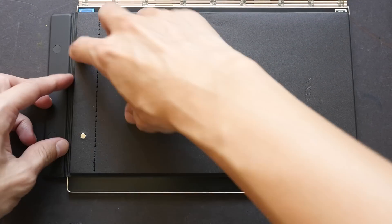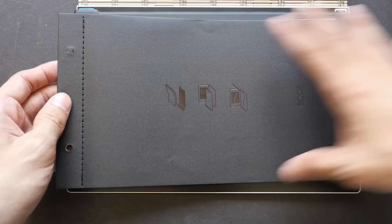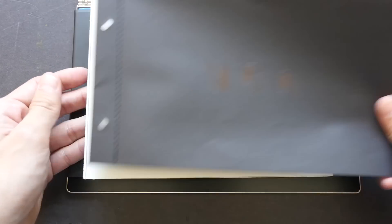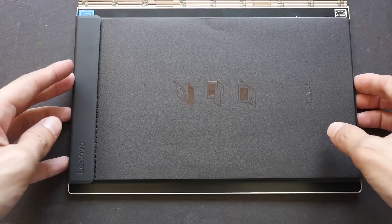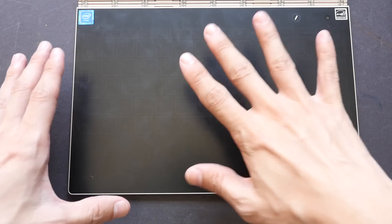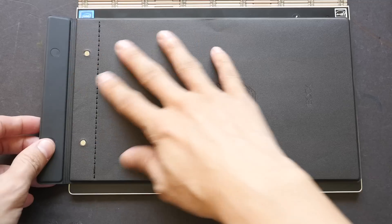Lenovo has provided a notebook holder with their own notebook. There's a magnetic flap that opens, with two magnets to help hold down the notebook. The provided notebook is a non-standard size — wider than A5. You slot it in and use the magnet to clamp it down. The notebook holder needs to be positioned within a boundary marked by four markers — this is the active area where anything you draw will be captured. If you draw outside of this boundary, the lines will not be captured.